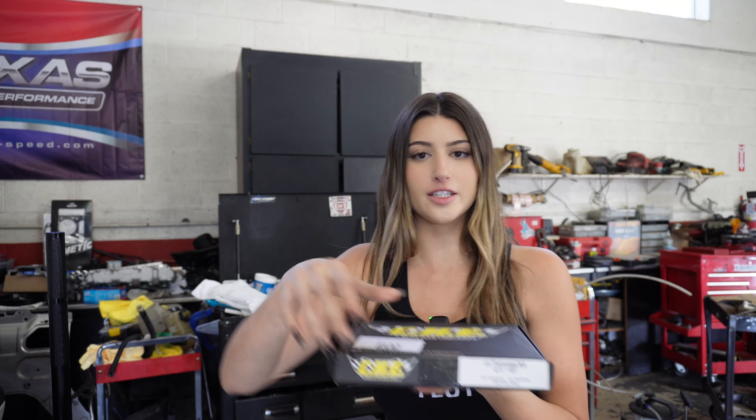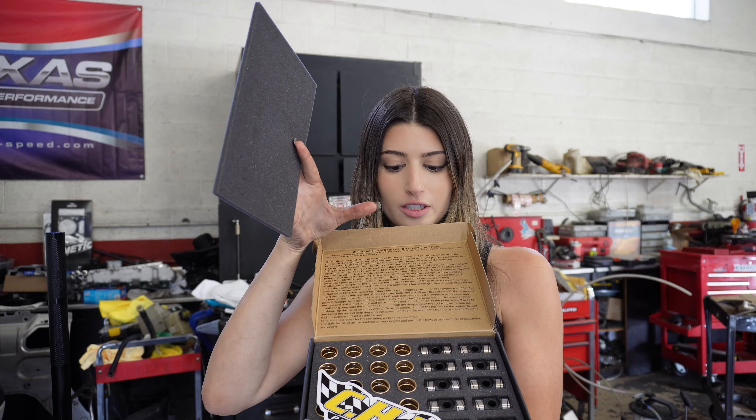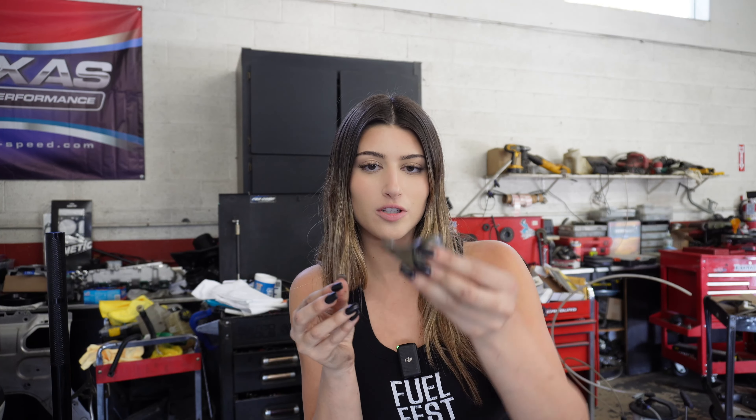Right now what I'm going to be working on is upgrading the trunnions. I'm actually going to be using the CAT trunnion kit, and this is what it looks like on the inside. It comes with all of the trunnions, all the bearings, everything that you need. Basically I'm going to be taking the rocker arm — these are the stock rocker arms — removing the trunnions and then installing the new upgraded ones.